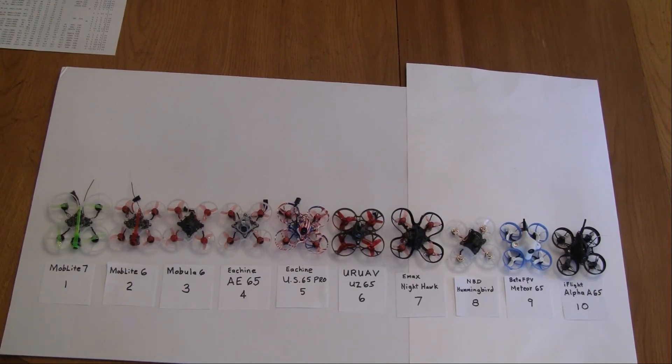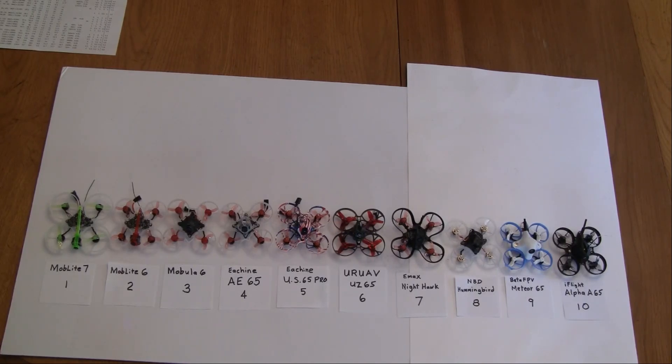The next one is the Newbie Drone Hummingbird. I thought the build quality was quite good and their customer service is supposedly good. However, several viewers said they had problems with the SPI receiver — it burnt out on them and customer service would not get back to them. So the jury's out on that.